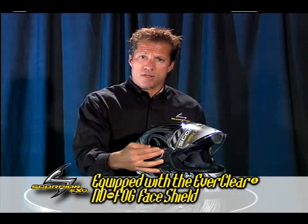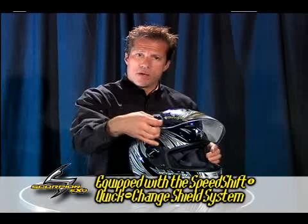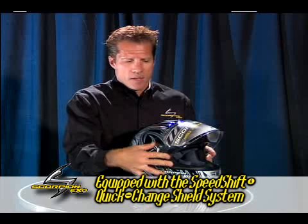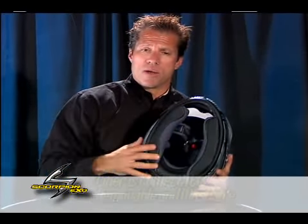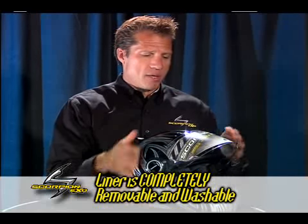The Everclear No Fog Face Shield, the Speed Shift Quick Change Shield System, and the Quick Wick Moisture Wicking washable and replaceable liners.